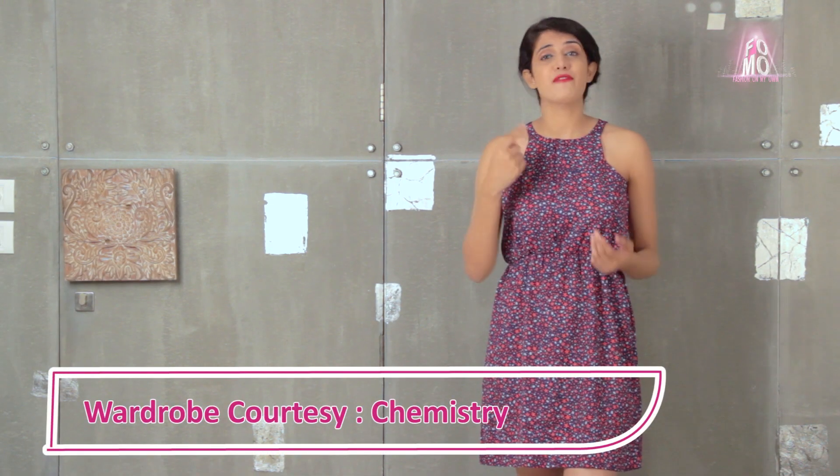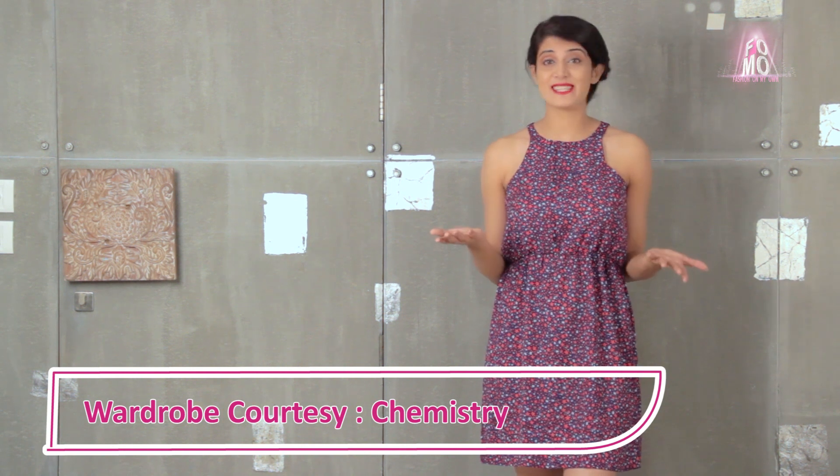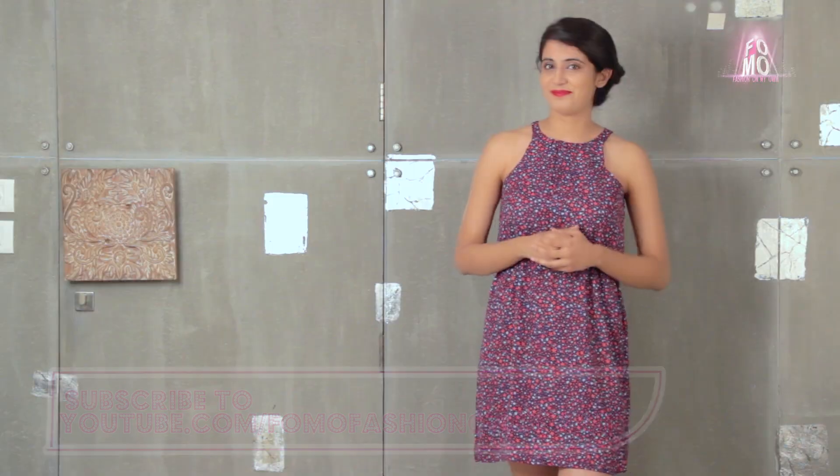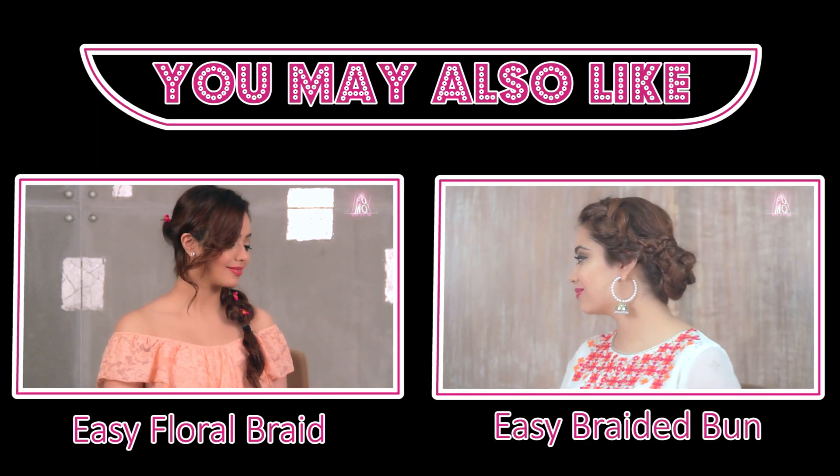So girls, this is my finished hairstyle. Isn't it super easy and super chic? I hope you girls will try it. If you've liked this video, share it with your friends and subscribe to FOMO Fashion On My Own for more such easy hairstyles. I will see you next time.